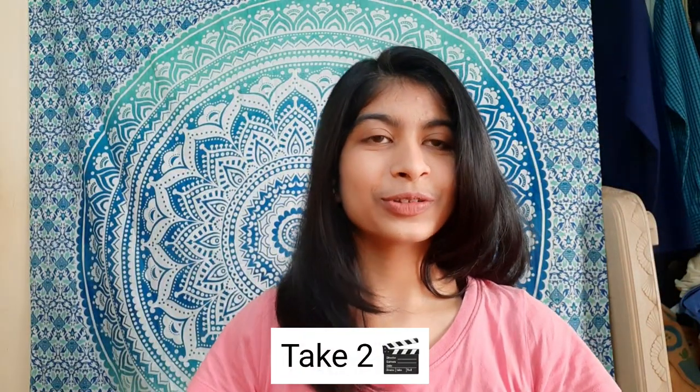Hey shorties, what's up! Welcome back to my channel. I hope you all are doing really really well today. I'm back again with another amazing video — it's the wedding season!